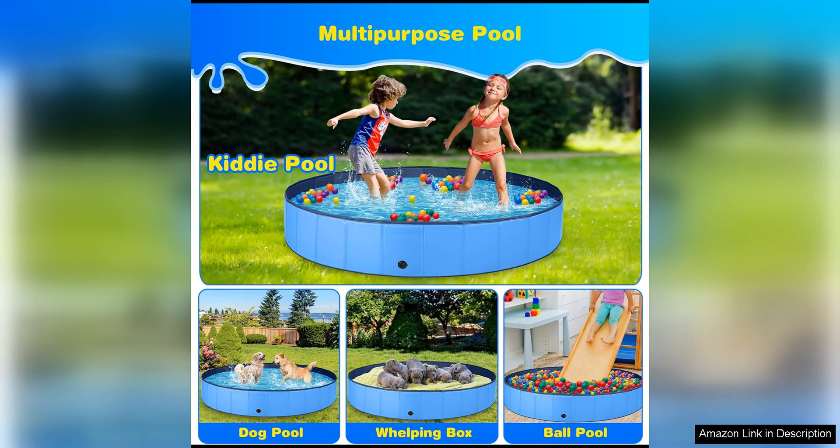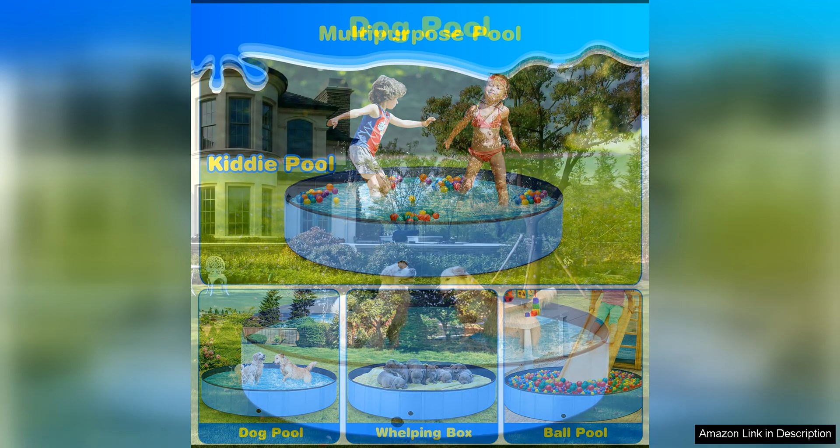In addition, the pool is easy to clean and maintain, thanks to its smooth surface and drainage plugs. You can simply rinse it off with water and let it dry in the sun before folding it up for storage.